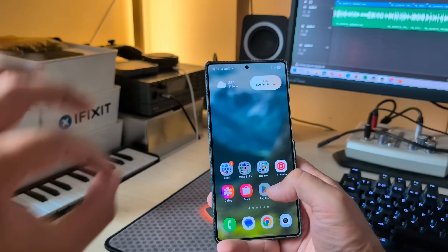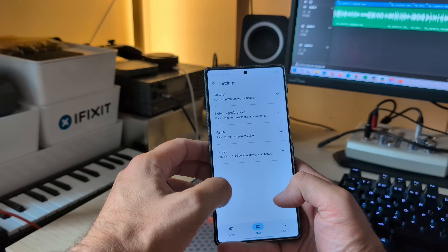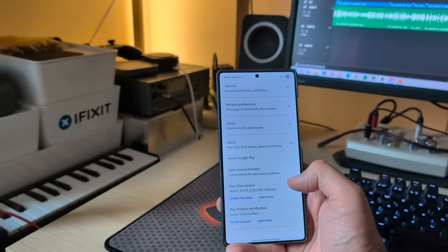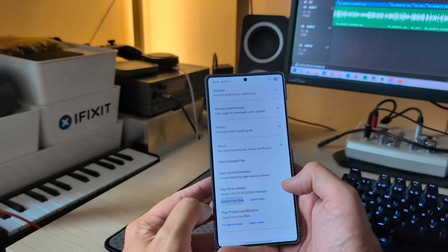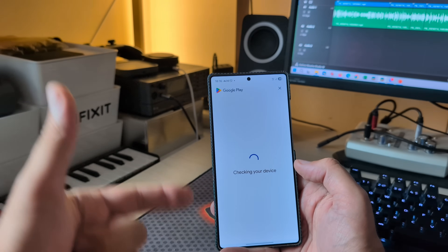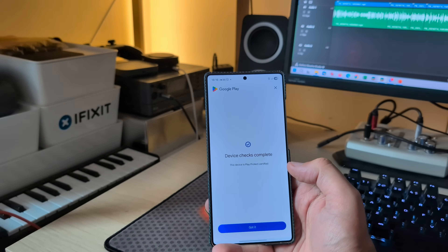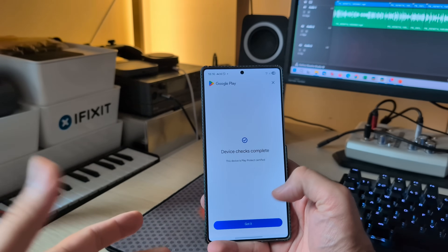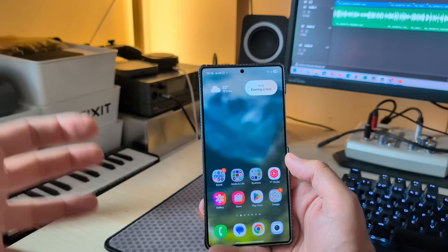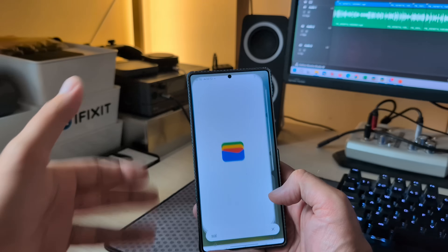The Android security patch level is from the 1st of July. Now the biggest question: what happens when I check if my phone is certified? The device is still not certified initially, but after trying a hack — device check complete — finally this device is Play Protect certified. The only way this works is if Samsung themselves certified this build on the server with Google.